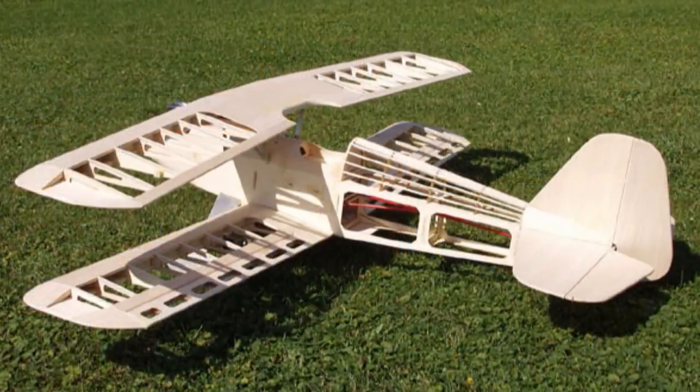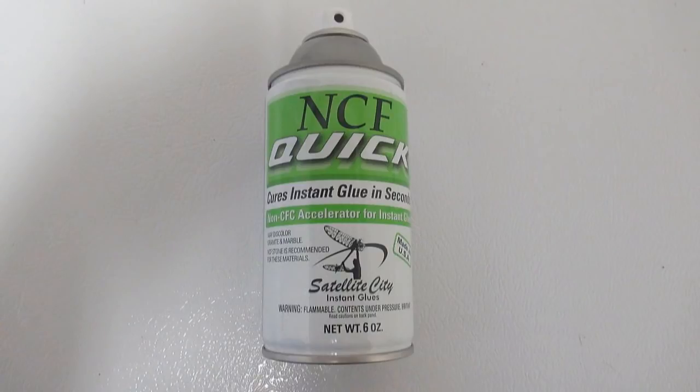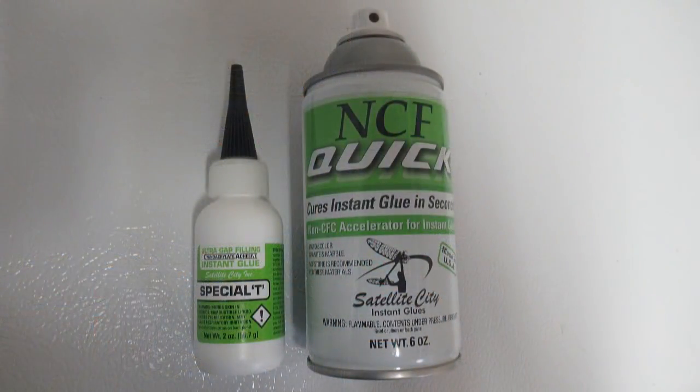When I began using hot stuff, I could build a full-size Aeromaster in only two days versus a couple of months. Later on, glue accelerators became popular — this caused the glue to dry immediately once you sprayed it on. Then came the thicker versions of superglue like this Special T, and that's when the accelerators really came in handy because you could fill a gap instantly, spray it with the accelerator, and it would dry right away.